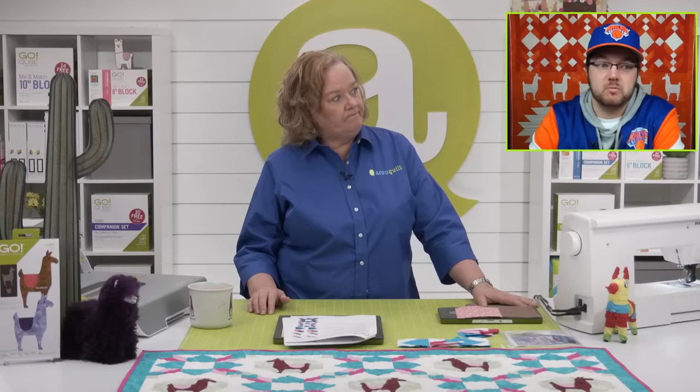Brock, have you ever seen a llama in real life? I don't think so — I think I've seen an alpaca, but not a llama. They're different. Alpaca and llama owners will tell you that they are very different.